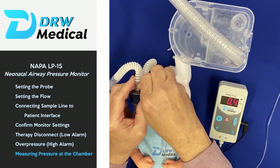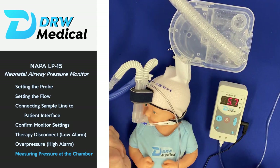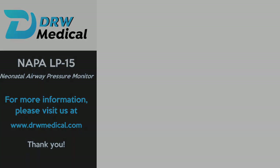That's basically how you connect the monitor to the system at either end. We'll just reconnect it to the Luer lock end of the Flexi trunk. For more information, you can visit our website at drwmedical.com. Thank you.